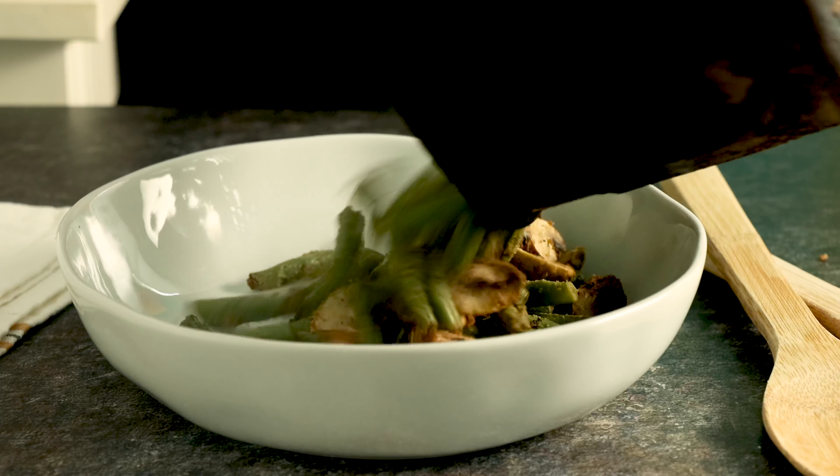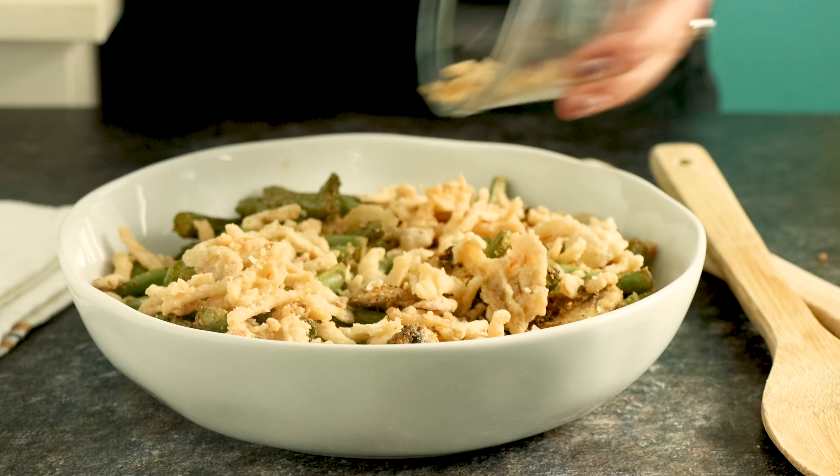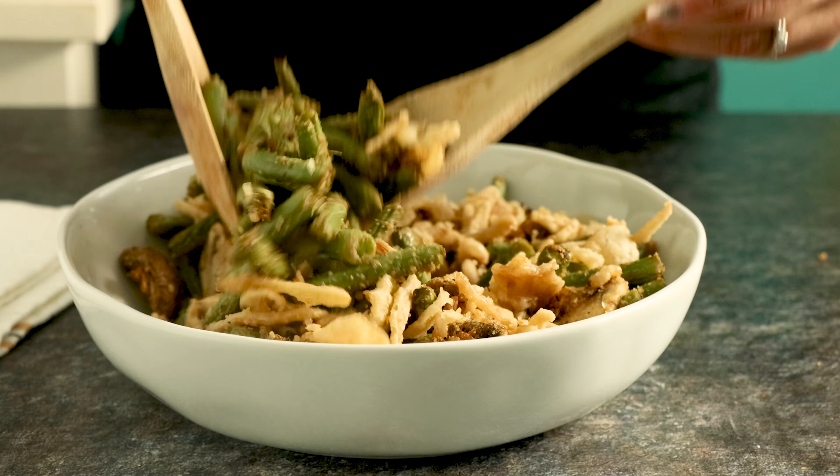Once the cooking time is up, you are ready to serve. You can serve these up as is — they make a lovely flavorful summer side dish. If it's around the holidays and you want to make these festive, you can top them with french fried onions for sort of a lighter, healthier green bean casserole. I hope this video answered all of your questions about how to make air fryer green beans. If you have any questions I didn't address, feel free to drop a comment — I'm always happy to help. Don't forget to rate and subscribe. Happy cooking!